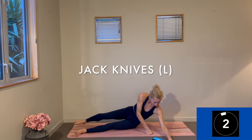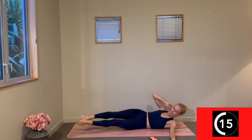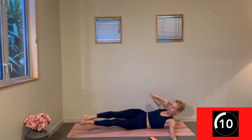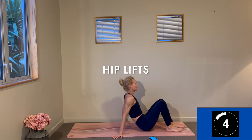Left arm out perpendicularly — here we go. You're getting super compact through that right side, firing up that right side waist. Nicole, you've got it — stay with it. Barely lowering back down, that's how much you're working.